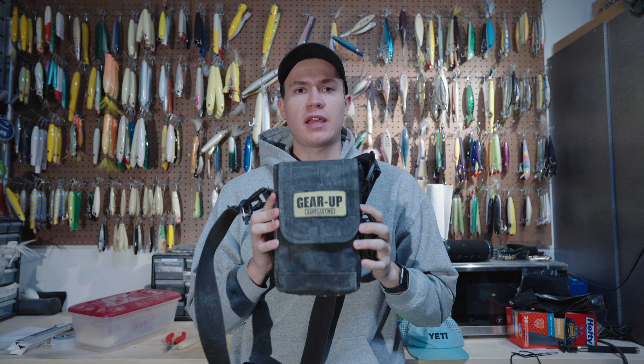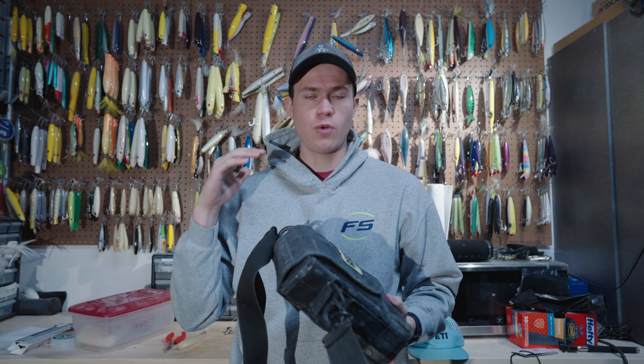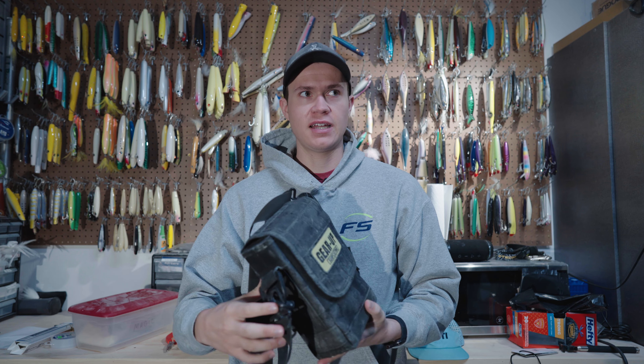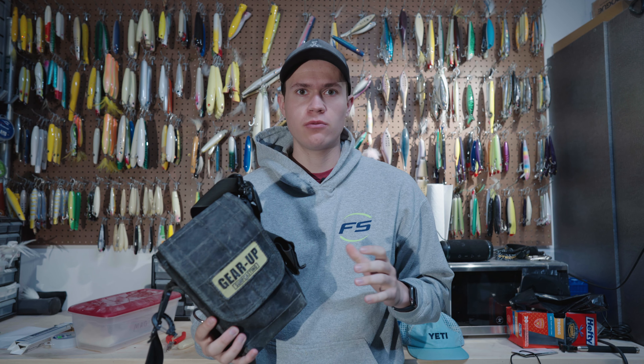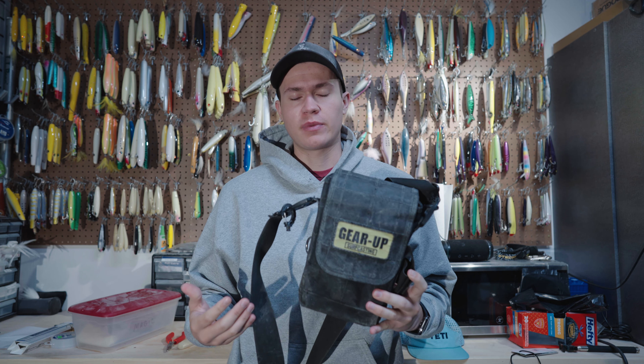Today I'm going to be talking about the Gear Up two-tube surf casting bag. I get the question asked a fair amount: what is the plug bag that you use? I use the two-tube surf casting bag from Gear Up.